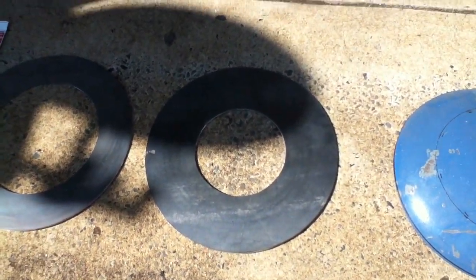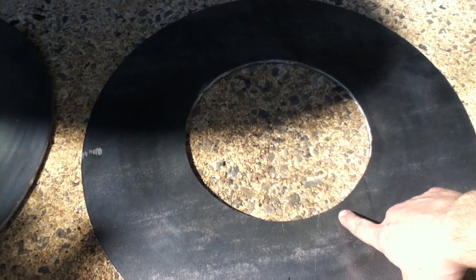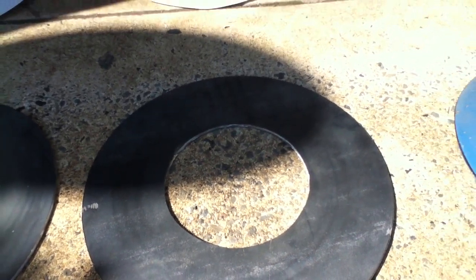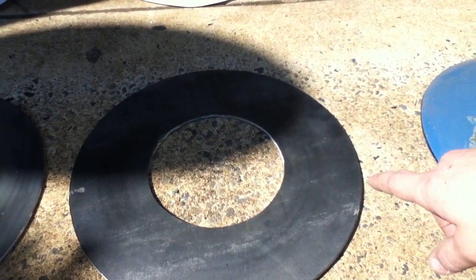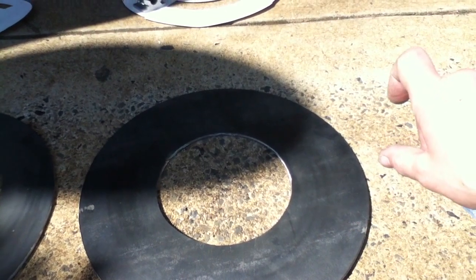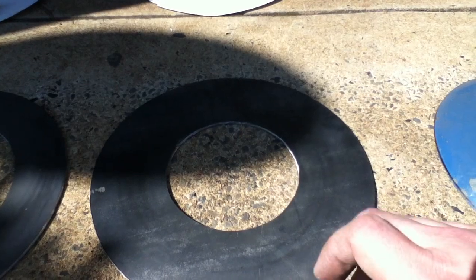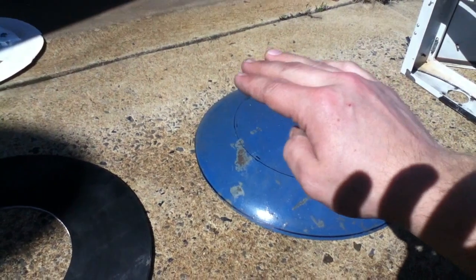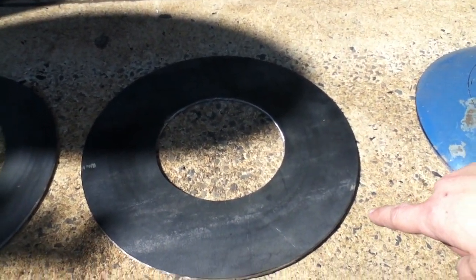This one here is the condensate lid. There's going to be a ring about one inch tall that sits right around this perimeter and gets welded to the inside diameter of that circle. There's also going to be a ring around the outside about the same height, and this lid gets welded to the top of that. So it'll act like a big trough — anything that lands on the inside of the lid will run down the sides and end up in it. It's going to have a drain in it eventually.